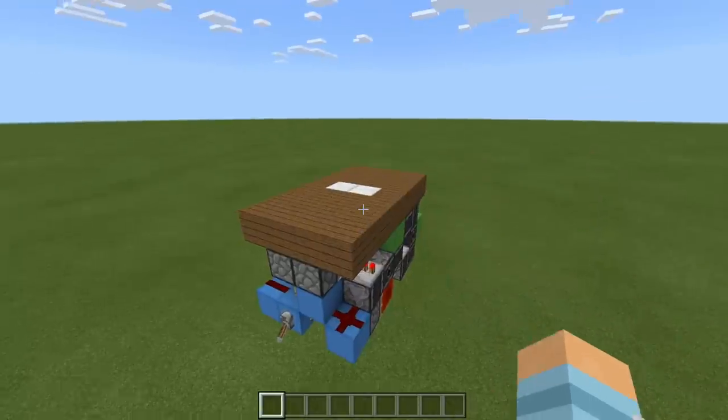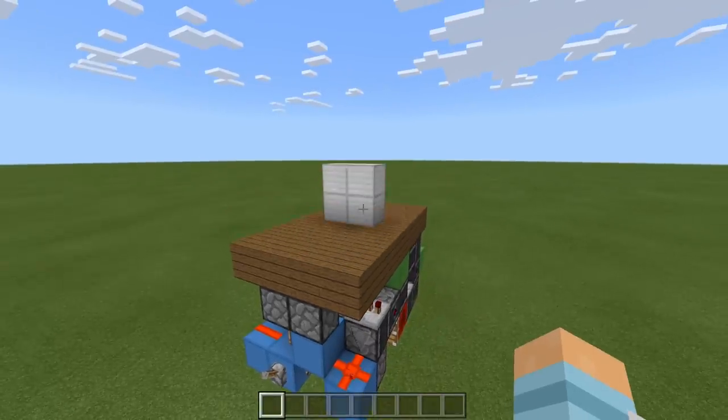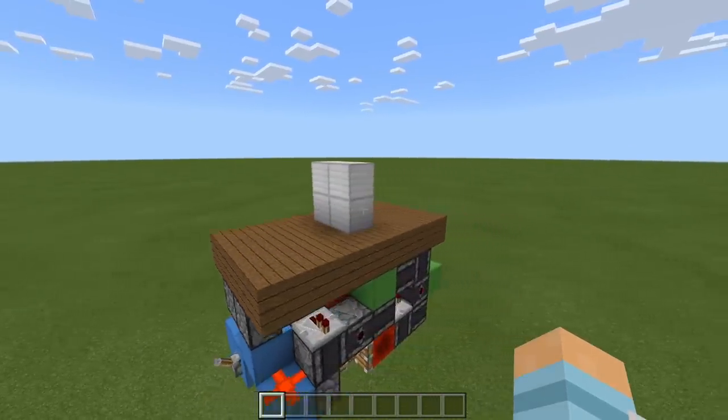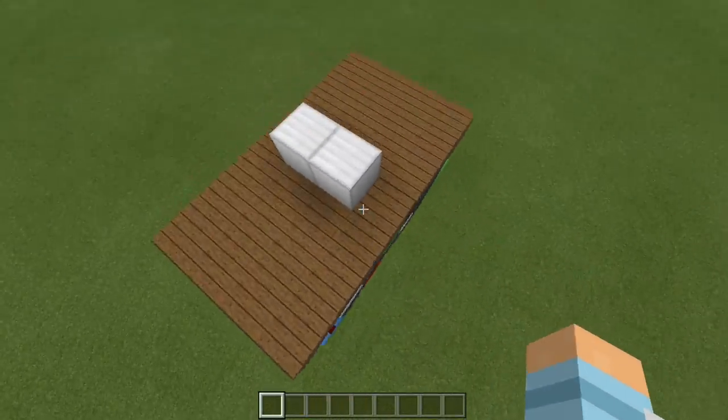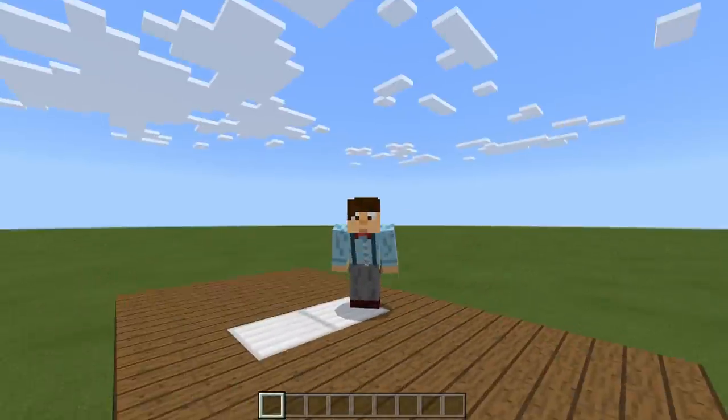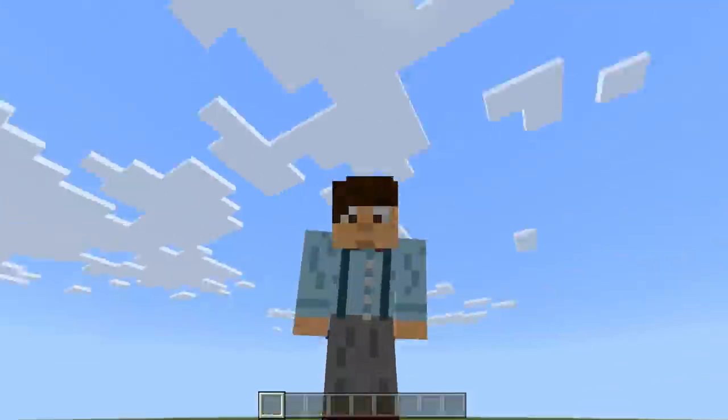Now I know you've seen it working already but let's just take another look. So we flick this lever off and as you can see the door opens very nice and quickly, and then flick the lever again and it closes very nice and quickly too. Okay so now you've seen the build and you've seen it working, let's get on with this tutorial.